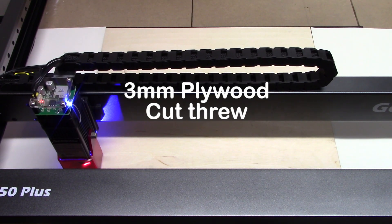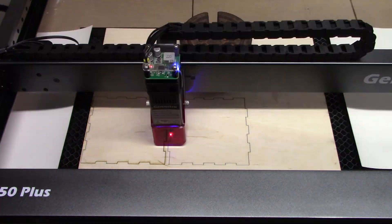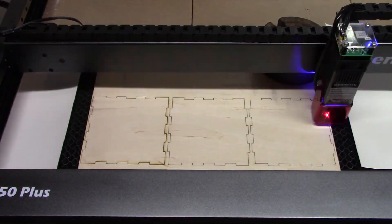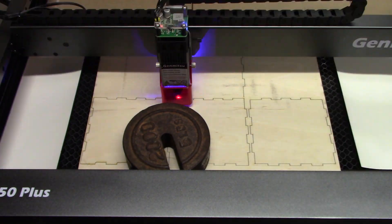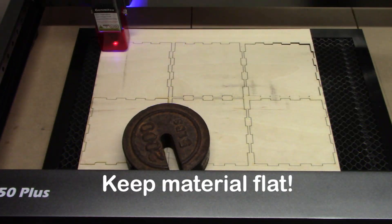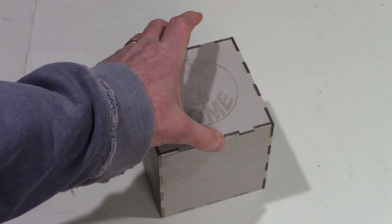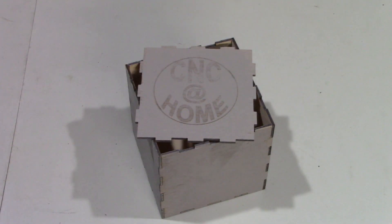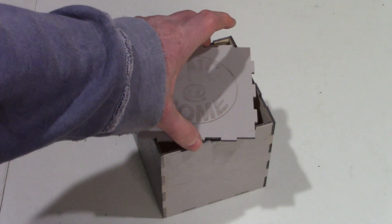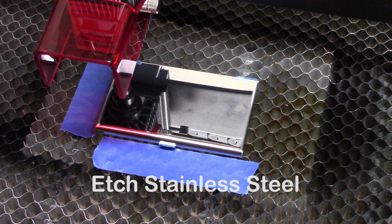Now I'm going to try and cut through some three-millimeter plywood. I've had this box template for a while that I got online, and now that I've got a more powerful laser with a big enough area, I wanted to see if I could cut this out. I was able to get it to cut out, got it painted up, glued together, and the joints fit really nicely. The quality turned out nice, so the LC50 Plus did a great job cutting through three-millimeter plywood.